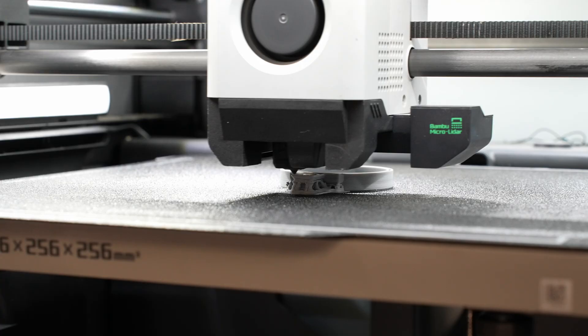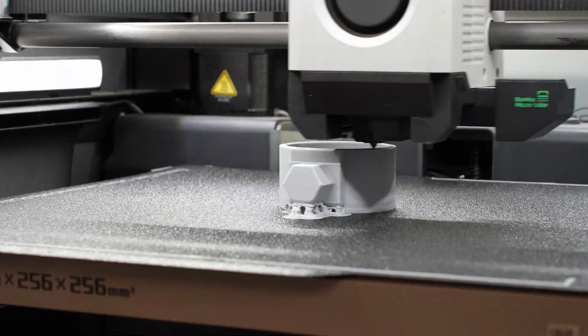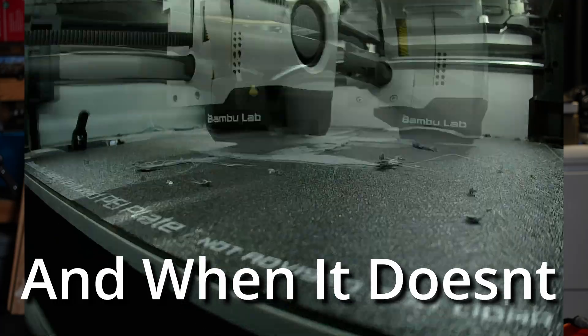The first layer detection is really cool and it saves me money because I'm not wasting filament. If it detects an issue on the first layer or that the print has failed, it's just going to pause the print and tell you to look at it. Over the long term, this can really save you money — especially on a 24-hour print where it would otherwise just keep putting filament out.